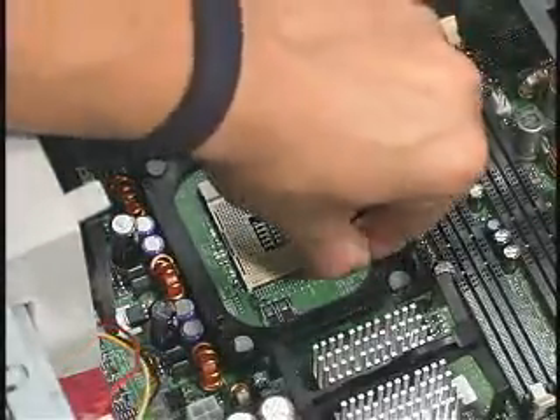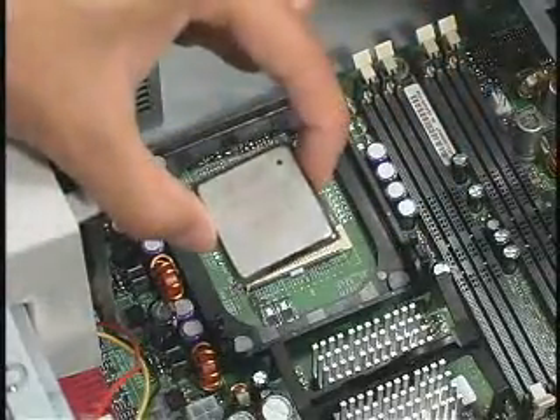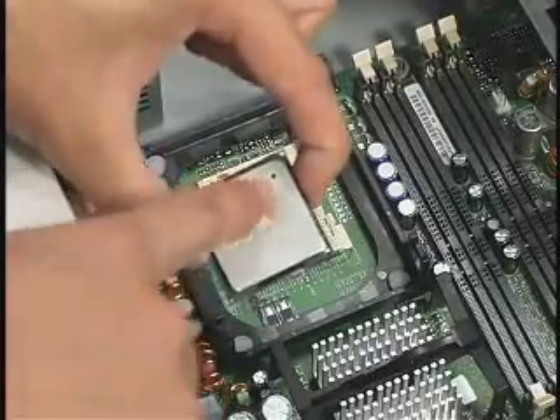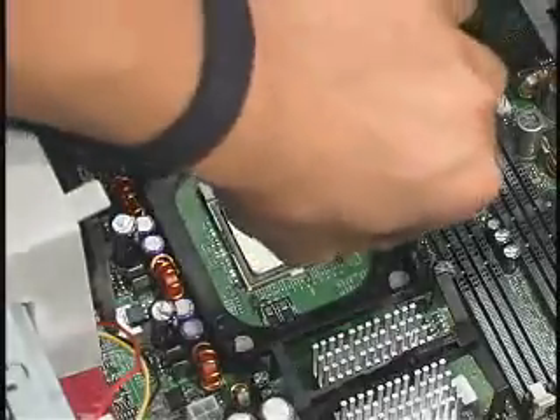After opening the processor socket handle, install the processor into the 478-pin socket using the pin 1 markings for proper alignment. Once the processor is fully seated in the socket, close the socket handle.